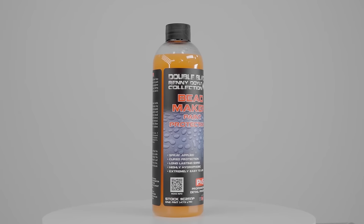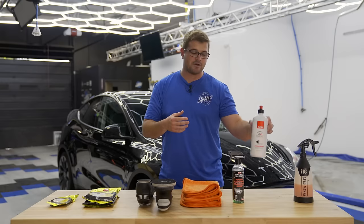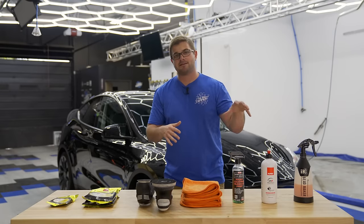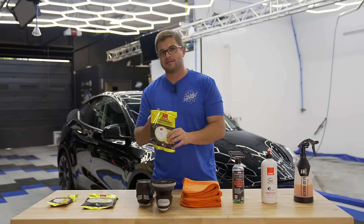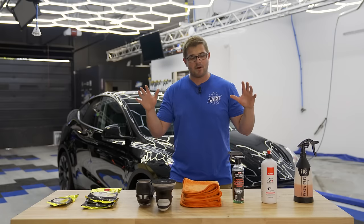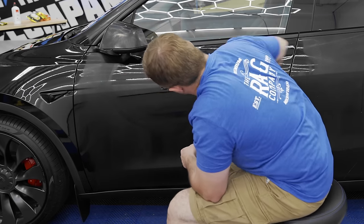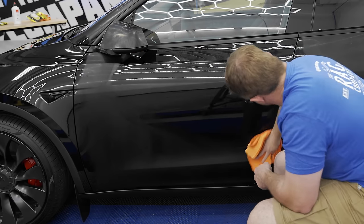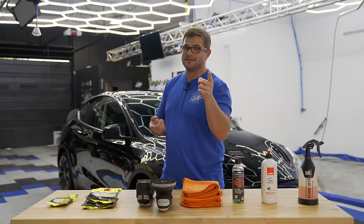You might be wondering where the Beadmaker comes in. When we're polishing using Uno Protect, we are not going to be removing the product from the surface — we're actually going to let it sit and set up. Uno Protect does have some correction capabilities, especially paired with a more aggressive pad such as the yellow wool. After we let the product set up, we're going to take our Beadmaker, spray it onto the surface, and then remove it. What we're going to get out of this is some light correction, but also a ton of gloss and a ton of slickness.